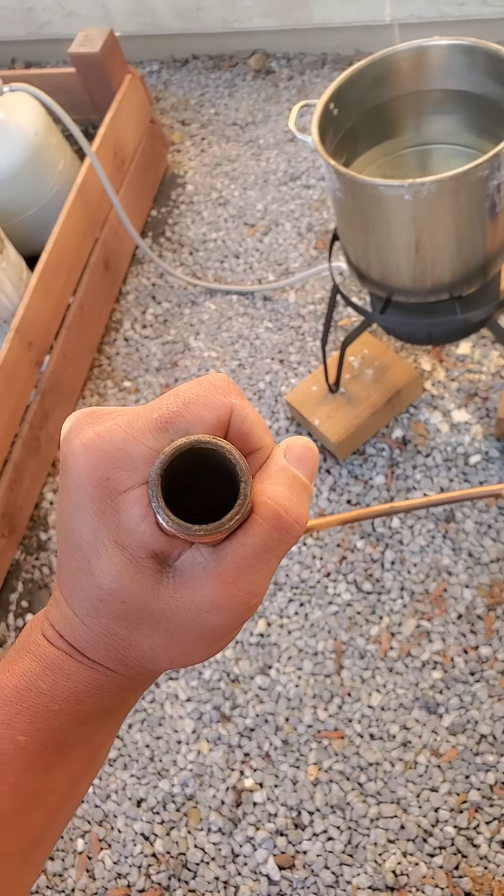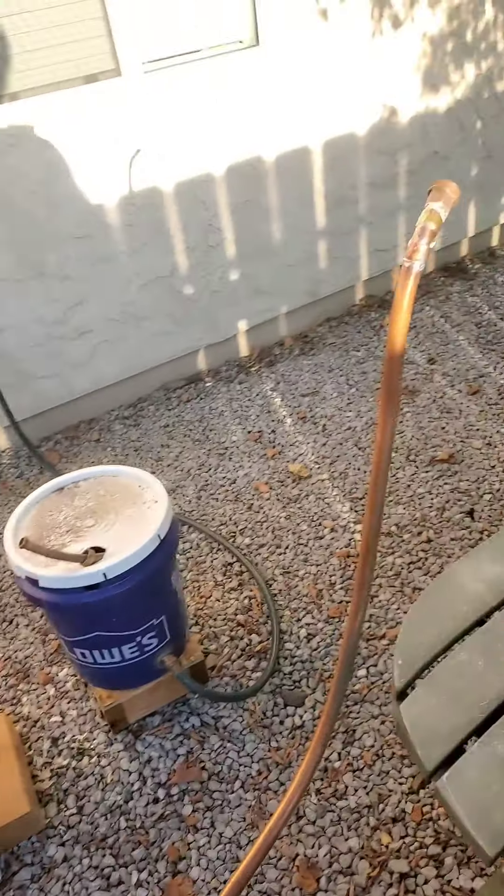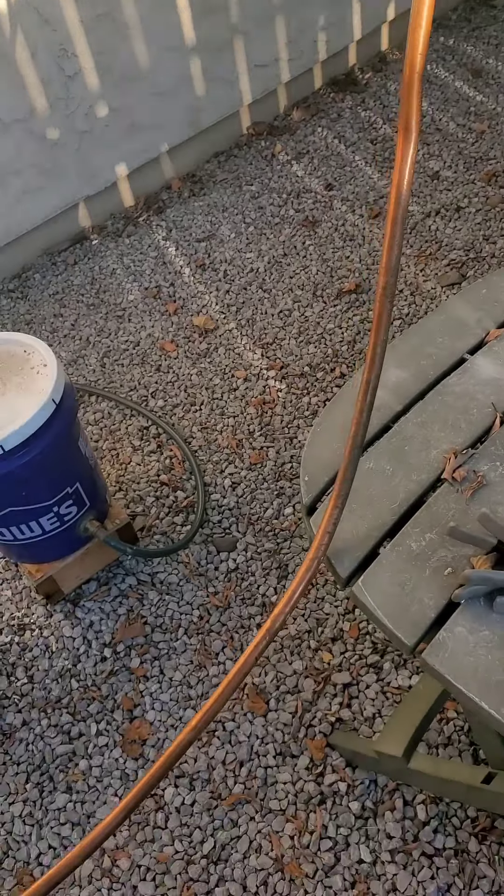It's almost like more surface area and double distillation. Alright, let's put it together and I'll show you.